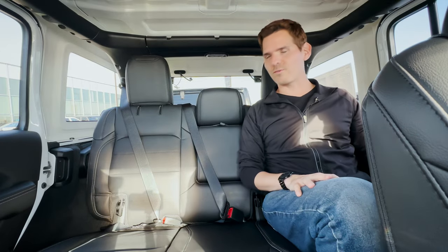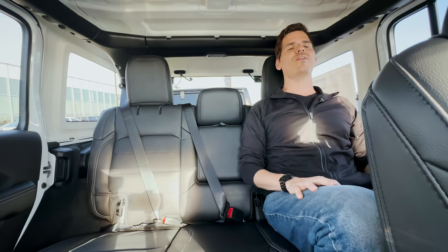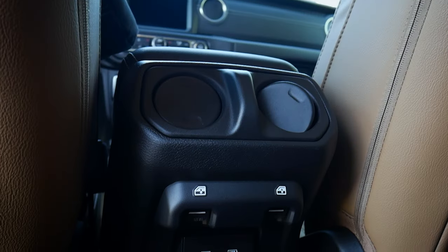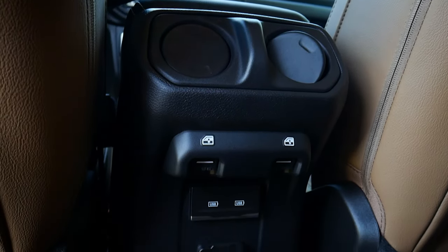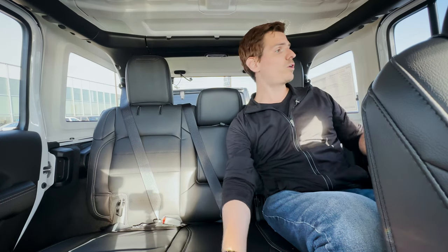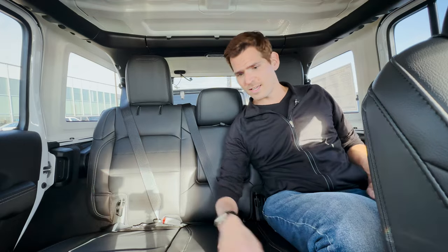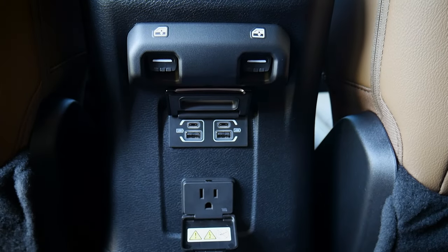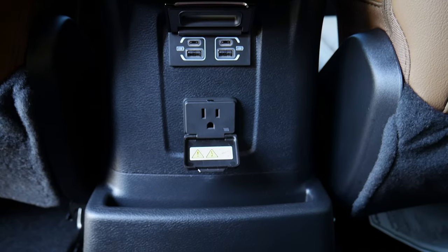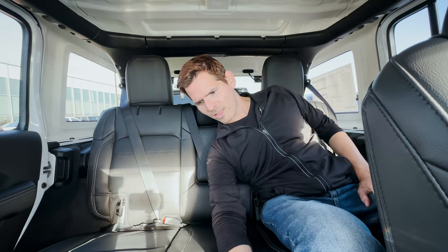Seat comfortability is fantastic overall. Just behind the armrest for the first row we've got some basic vent controls, window buttons so we can roll down the windows for the second row seats, and from there we've got a few USB power points - two USB-A, two USB-C, and then there's a 115-watt traditional wall outlet back there as well.